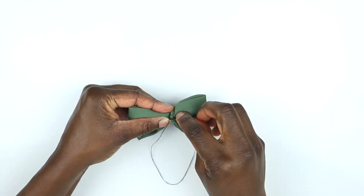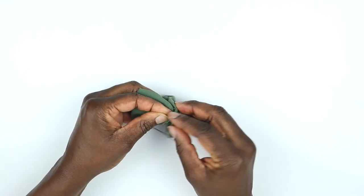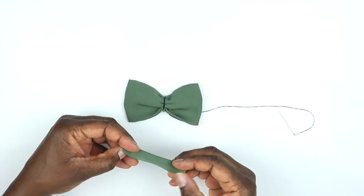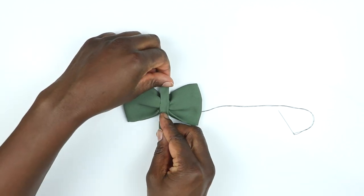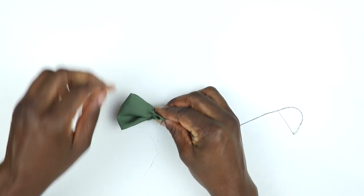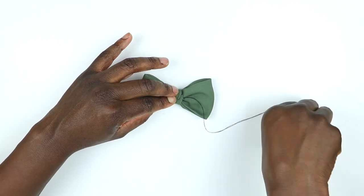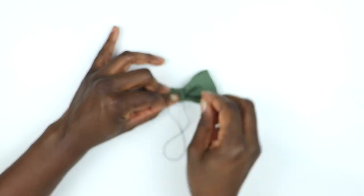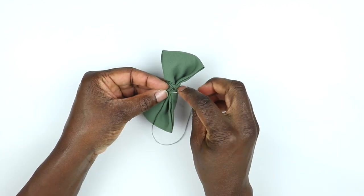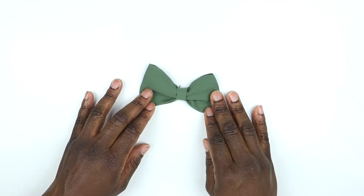I secured it with a few knots on the back. Then I took that small rectangle we cut out earlier, folded it in half lengthways, and put that across the center of the bow. I flipped it over, trimmed off any excess fabric, folded the rough edge downwards, and secured it with a few knots — just cutting off the extra thread. And that's your bow done.